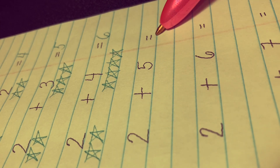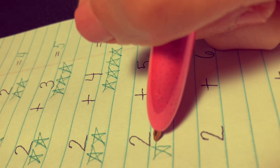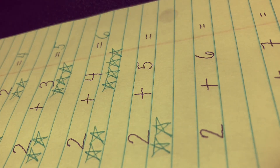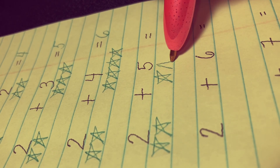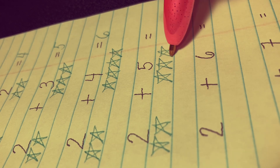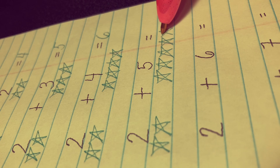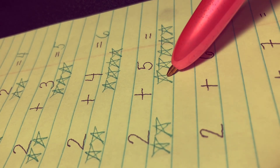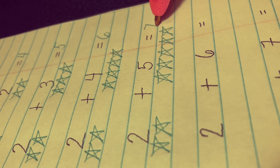Next, 2 plus 5 equals. Let's draw two stars here — 1 and 2 — and five stars here: 1, 2, 3, 4, and 5. Let's count all the stars together: 1, 2, 3, 4, 5, 6, 7. The answer is 7.